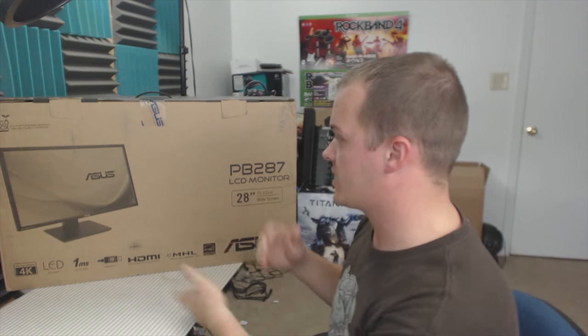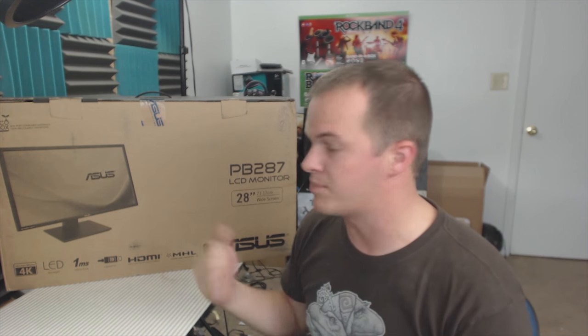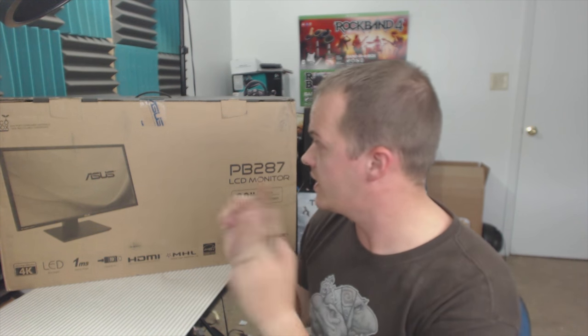So the Asus monitor: I finally got bit by the 4K bug. It was super cheap — actually cheaper than the Asus official gaming monitor with the 144Hz refresh rate — and it's bigger, which I like. I've been needing an upgrade since my monitor is about five years old. I talked to a couple of my friends, especially Keith, who really helped me decide this was a good deal and definitely worth my money, so I pulled the trigger.